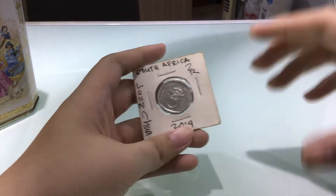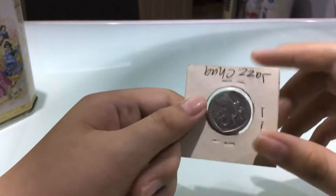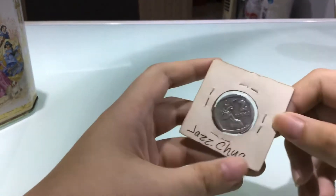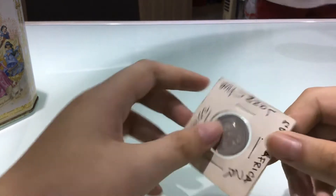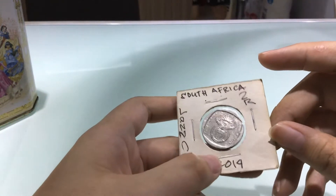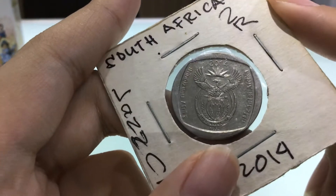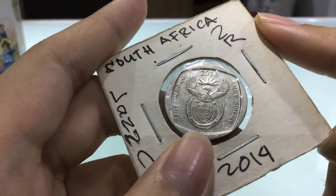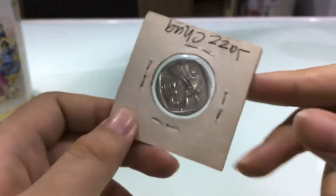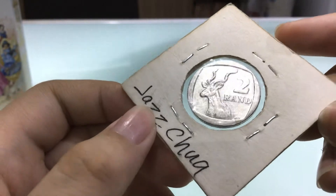Hi everyone. Here I have a South Africa 2 Rand 2014 from Money Collector. The composition is aluminum. The year is 2014. The designs of this are very beautiful. 2 Rand — South African Rand.